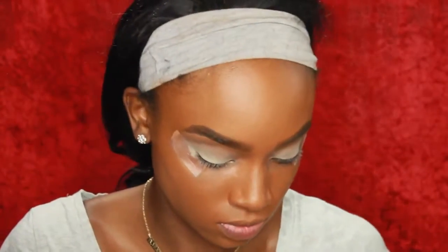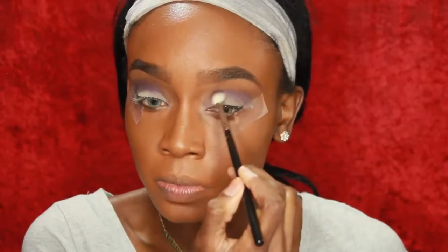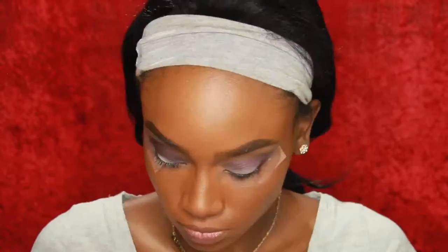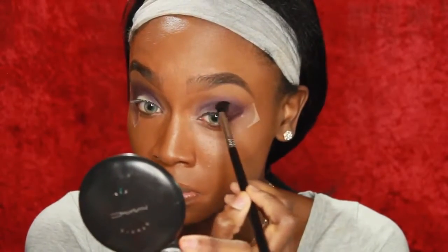Now I'm going to take this lighter purple eyeshadow and I'm going to put this in my crease and blend it back and forth with a blending brush. Now I'm going to take a darker purple eyeshadow — any shadows will work — and I'm going to blend that right below that lighter purple shadow in the outer V of my eye and bringing it into my deep crease.